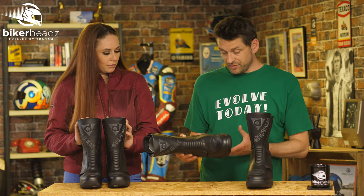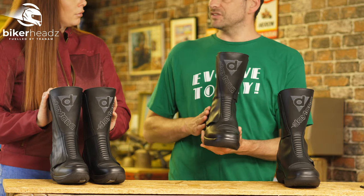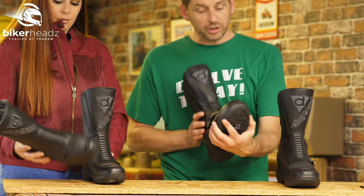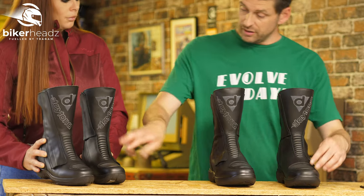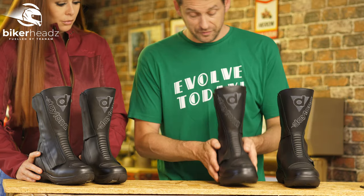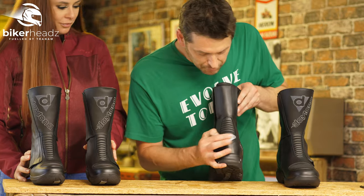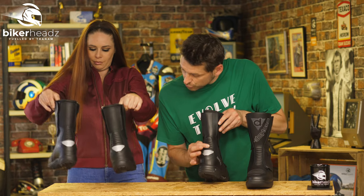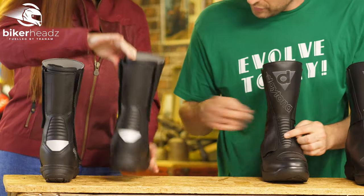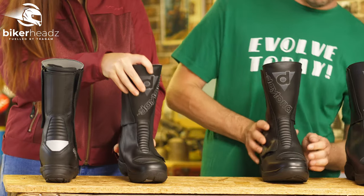That is the USP of this particular boot, and it's quite impressive really, because there is a lot else going on with boots. We've got gear change pads here, even though there's one on the right-hand side as well for some reason. We also have some reflective material here around the accordion stretch panel, and there is another one on the front there — that's obviously for ease of movement.